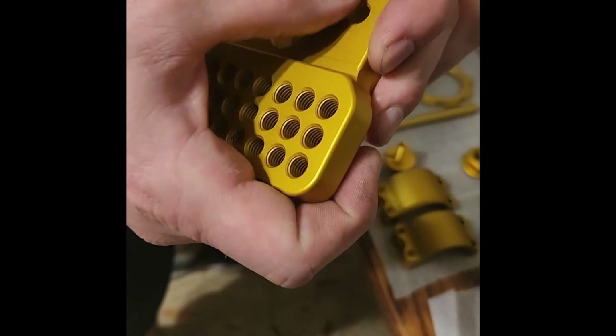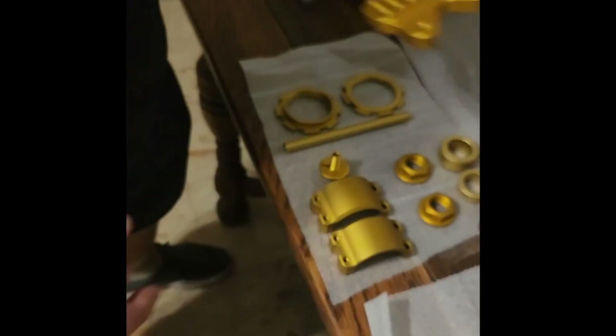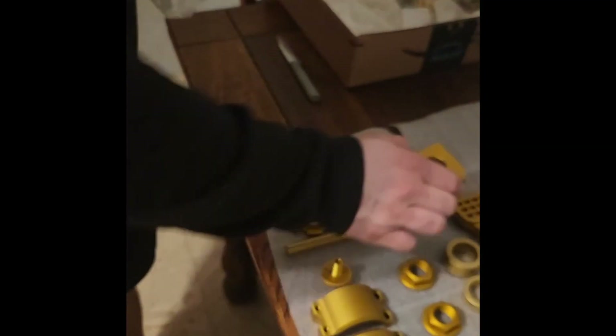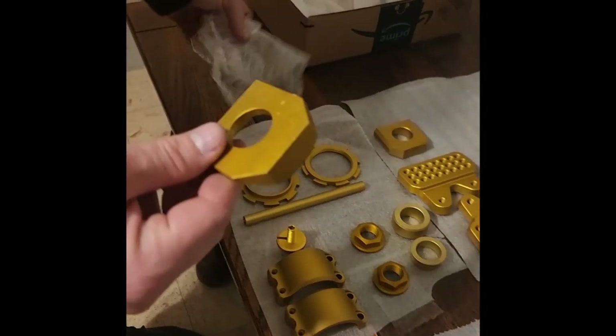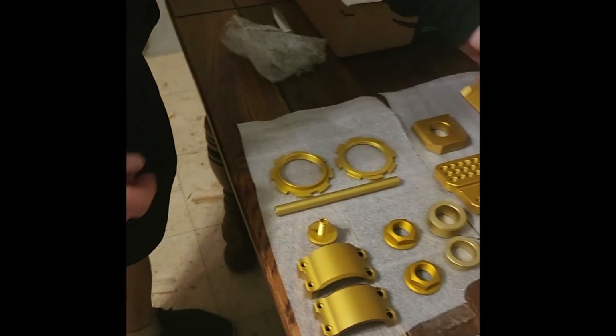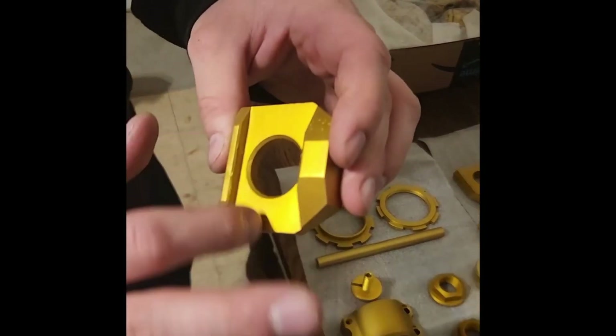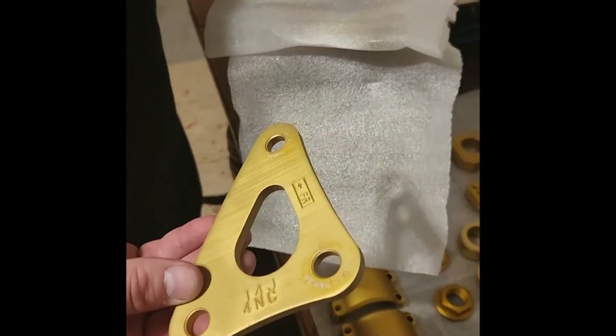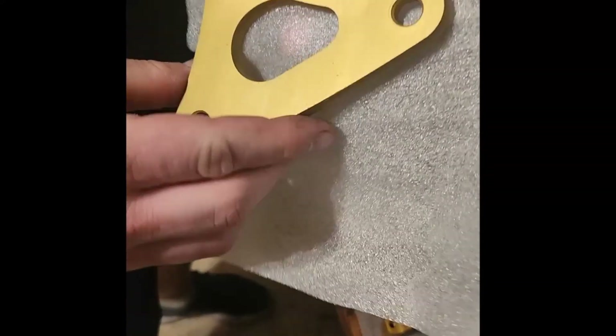These are chain adjuster blocks — probably something I tightened since they weren't brand new. These are 2014s and they came out really good. We're on to a different metal again, which is why it turned out dull.